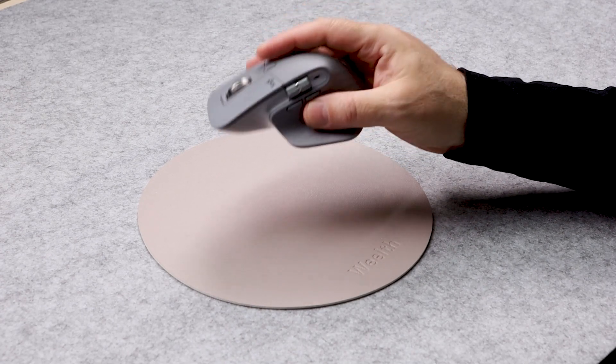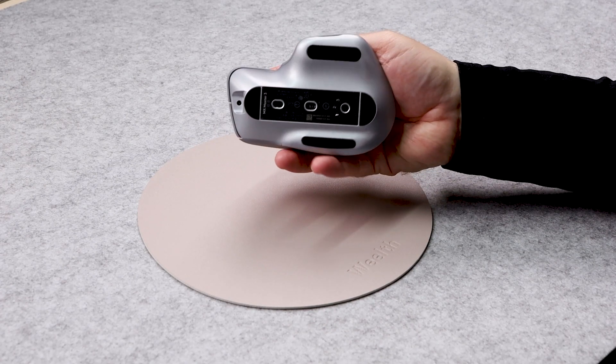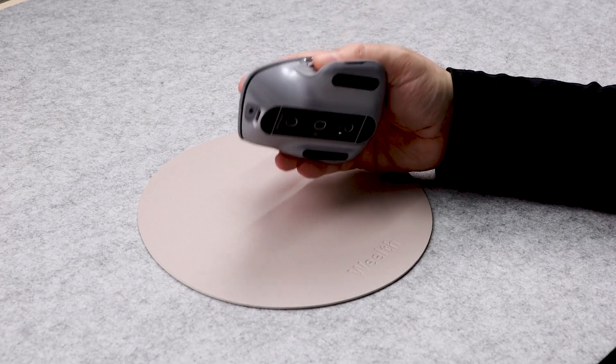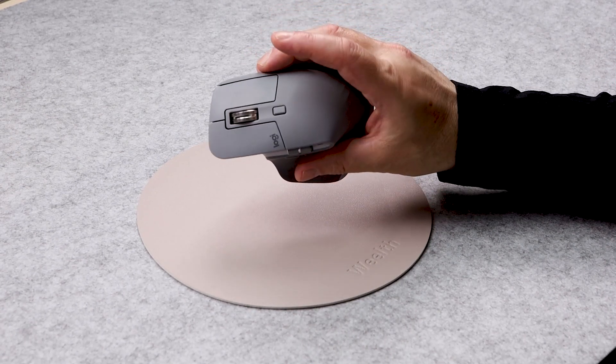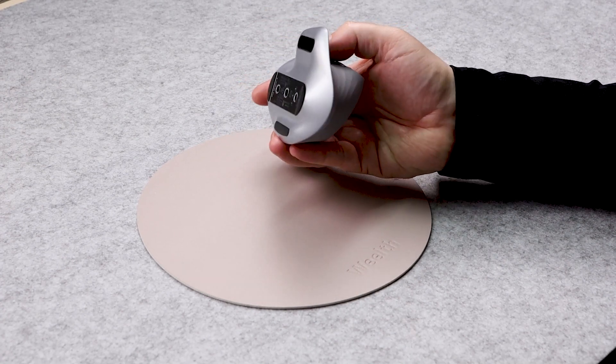We also needed a mouse that could control two different computers at the same time, and this can do that using the Logitech software that you download onto both computers. This is a very high quality mouse. It has great ergonomics and lots of buttons for assigning different tasks if you need them.